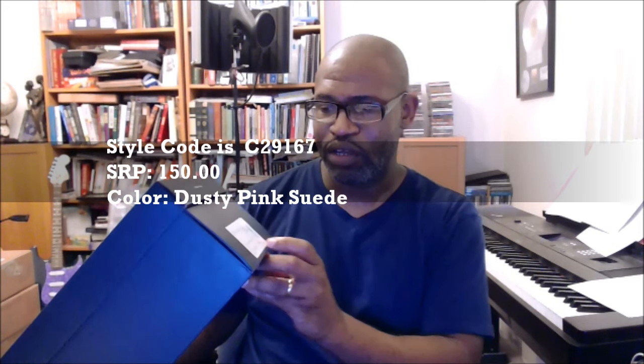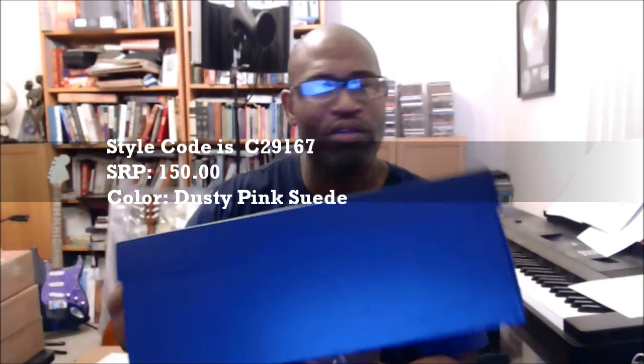The style code is C29167. Not going through the UPC and all that because nobody's bootlegging a Cole Haan shoe — or am I wrong about that? Somebody maybe, but I don't think so. Opening this up as usual with the Cole Haans.